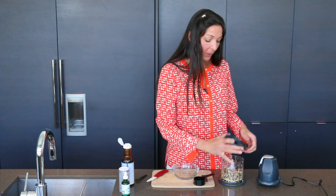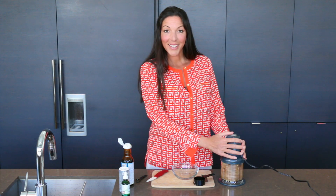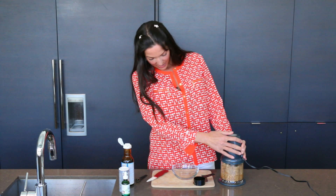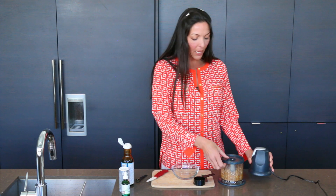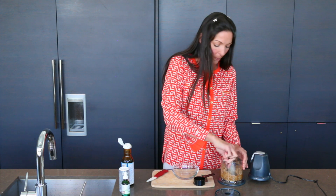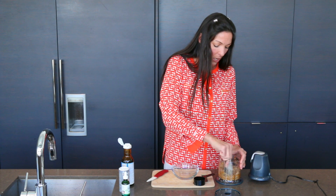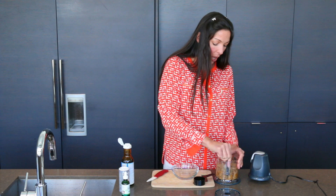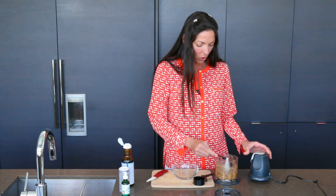Very simple recipe — blend that up. You want to keep blending it until it's all stirred up; you might need to mix it a little until it's all combined well. It doesn't have to be fine — it can be chunky, actually. Chunky is more fun and more tasty, but make sure it's all mixed in together.